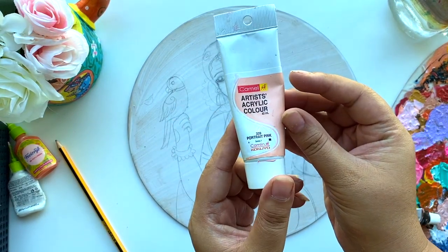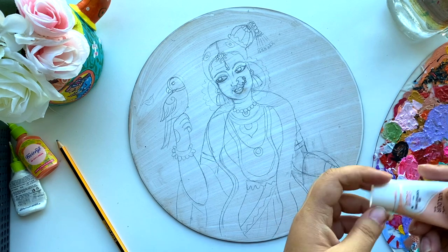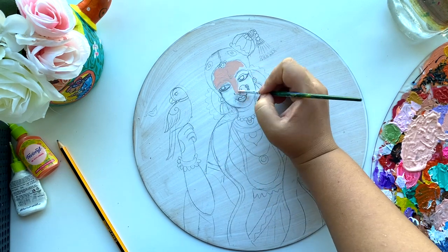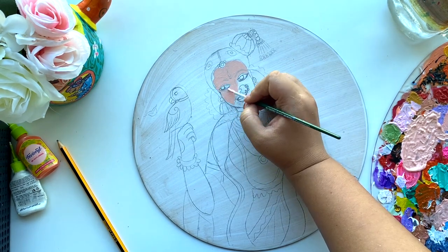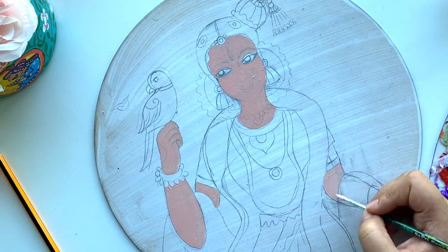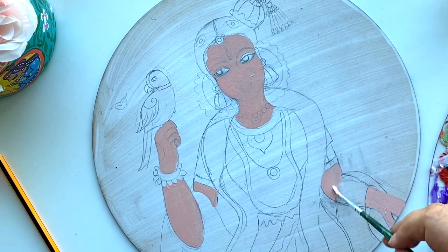Now I'm going to use this Camel portrait pink and a little bit of brownish color to make a skin tone for the face and arms. If you don't have portrait pink, you can make flesh colors by using white, yellow, a little bit of blue, red, and brown to get a nice skin tone. According to your liking, you can make it darker by adding darker shades of brown, or lighter with a yellowish tint and some red.